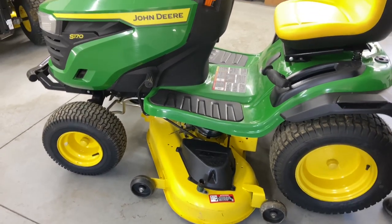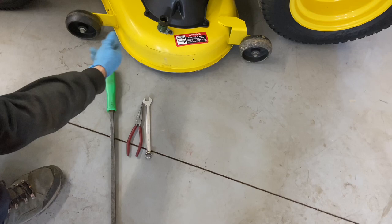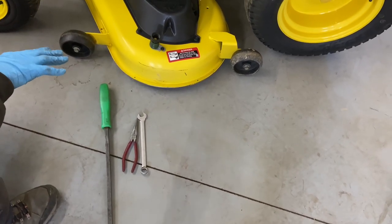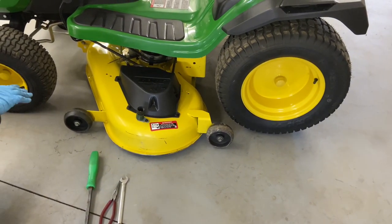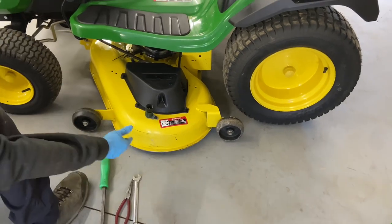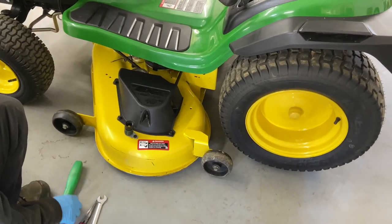There are a couple of tools we're going to need: a pry bar, a pair of needle-nose pliers, and a 15-millimeter wrench. They recommend you put the mower deck up on blocks. I've read up on it a little bit, but I'm going to keep doing it my way because you won't have to worry about getting your fingers pinched. They recommend picking up your mower deck and putting a block of wood underneath it, which is fine, but I'm going to show you how to do it my way.